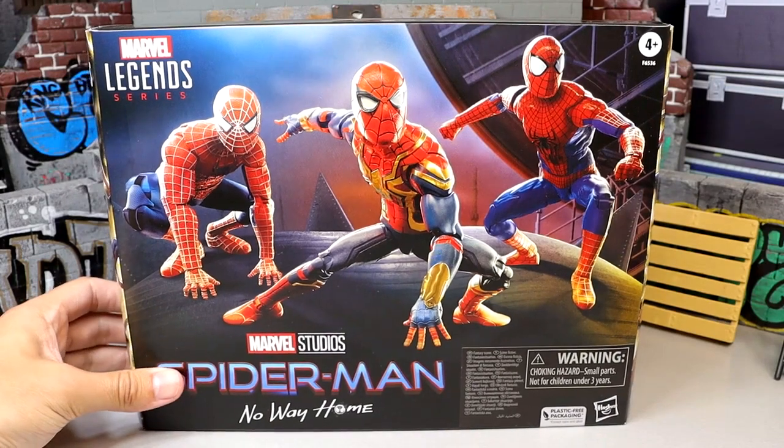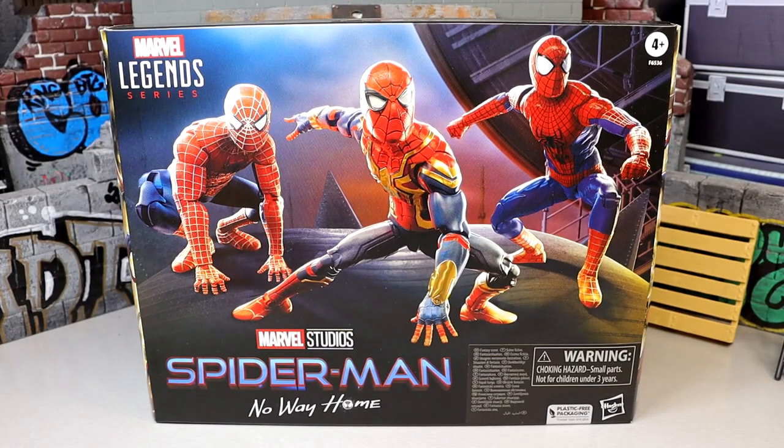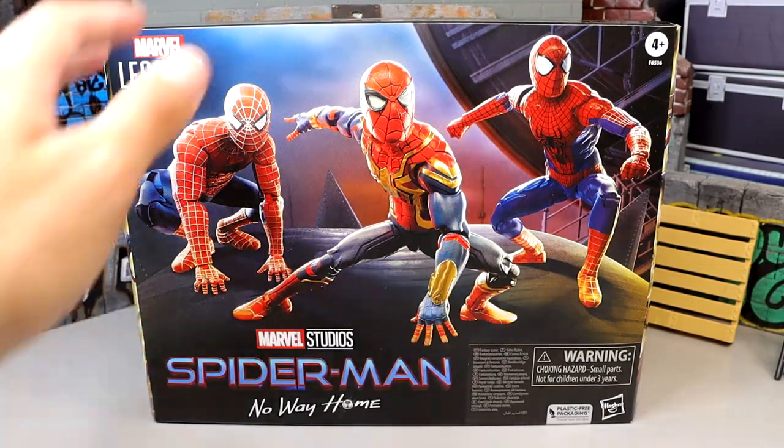That wraps up the packaging for the Marvel Legends Spider-Man 3-pack. Let's crack these guys out and find out what they're all about and see if they're in fact worth the $90 price point.